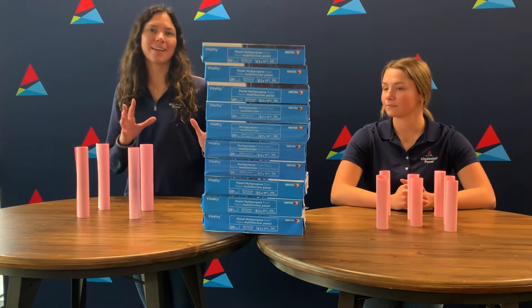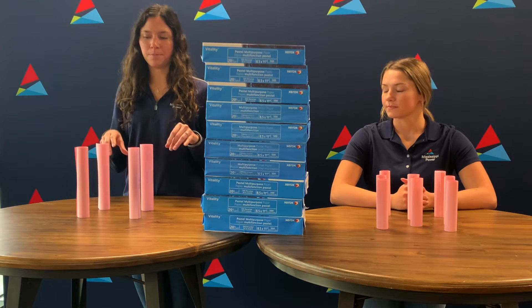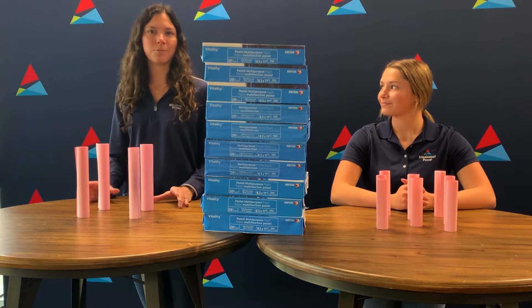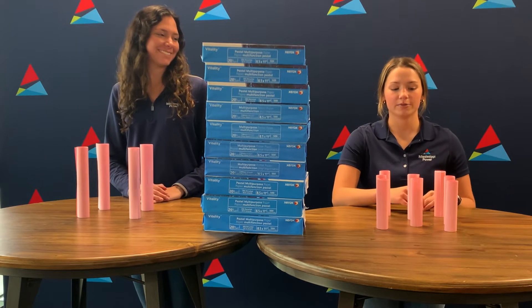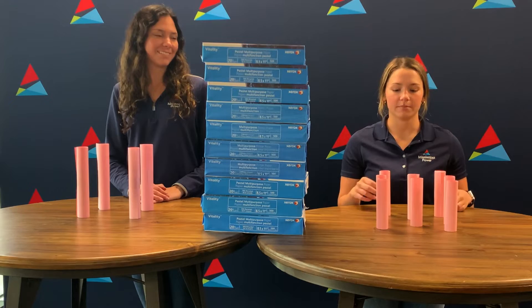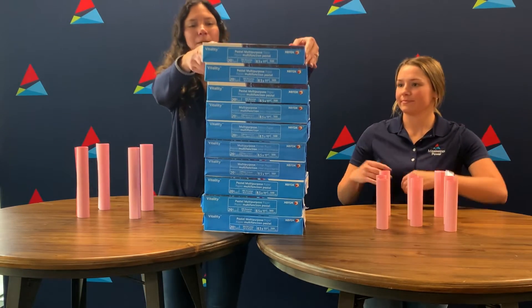We are ready to start stacking our heavy objects on top of our structure. I used four columns for my structure. Lexi can explain hers. I used basically four but I cut them in half so I have eight. Alright, and we'll start stacking our heavy objects.